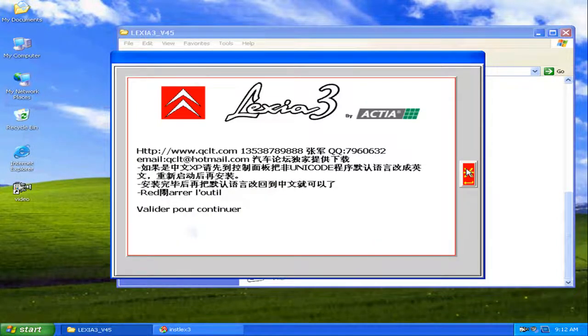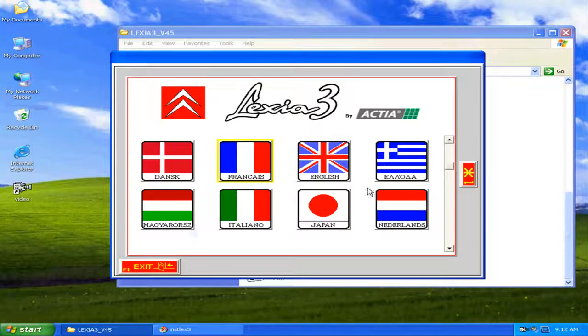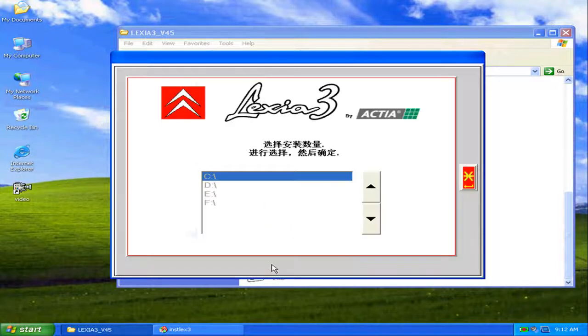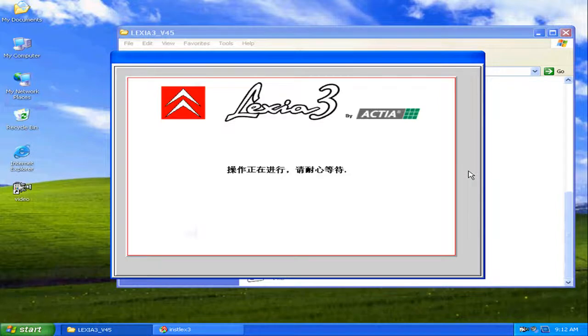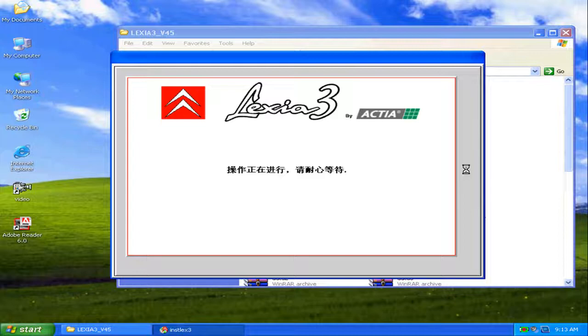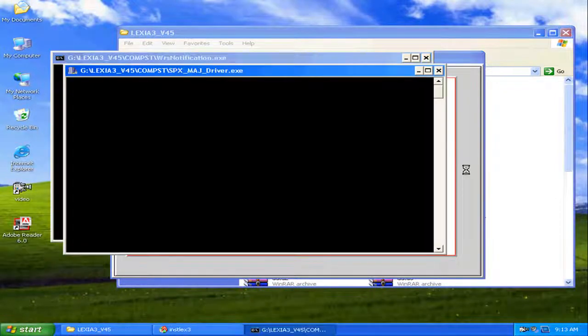We need to execute Lexia 3 first — it's the first program to install. We select the language. Always install in the C: drive — always in C: to avoid problems. We have to wait as the installation program has begun.